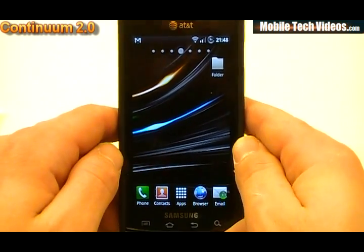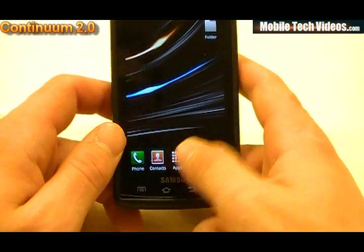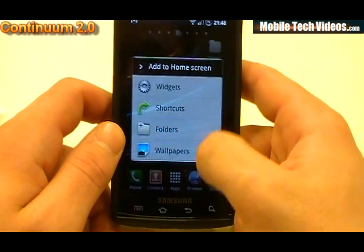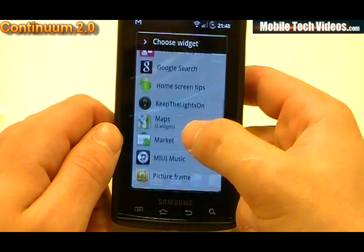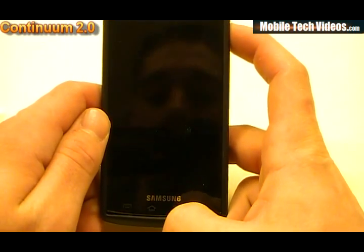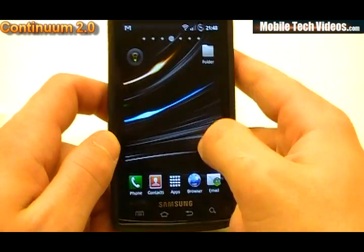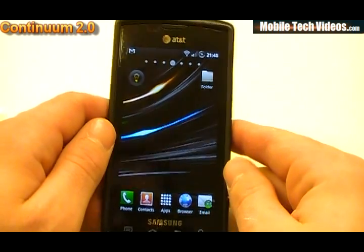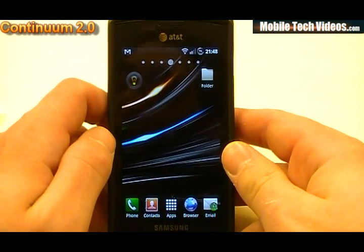It's also running Guardian Bob's Keep the Lights On APK, so you will automatically have the lights on as soon as you activate the Guardian Bob application. To do that, hold, go to Widgets, and you would have the Guardian Bob option for Keep the Lights On. You turn the widget on, and when activated, we get the capacitive light up at the bottom. Full haptic feedback is available for all four buttons. Thanks to Guardian Bob, we've got the full capacitive lighting working correctly.